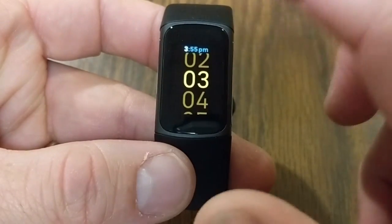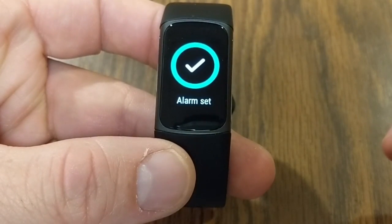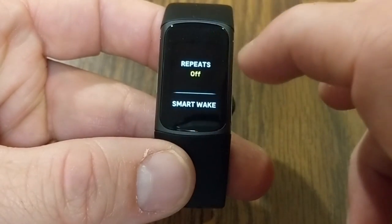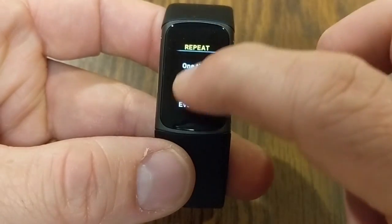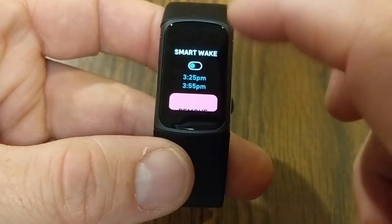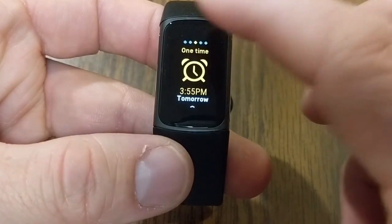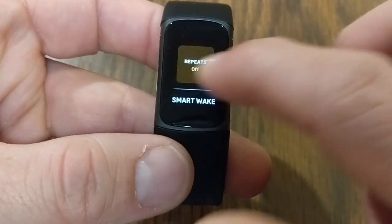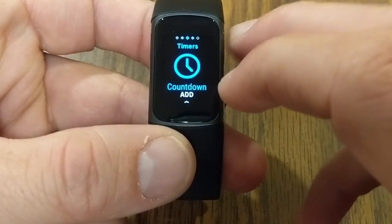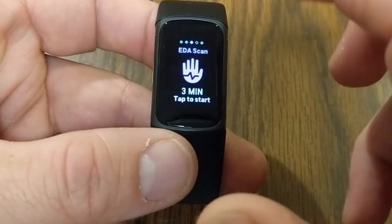Next up are alarms. Tapping to add an alarm, I can set it for, say, 3:55 PM. You can turn it on or off, set it to repeat — one time, every day, or on certain days — and there's also a Smart Wake option. We've also got timers, including a countdown and a stopwatch, available right on the fitness tracker.